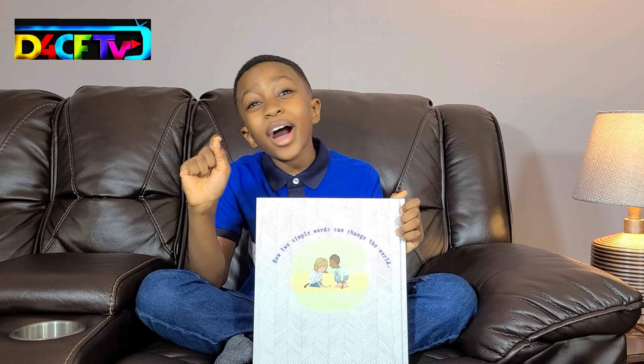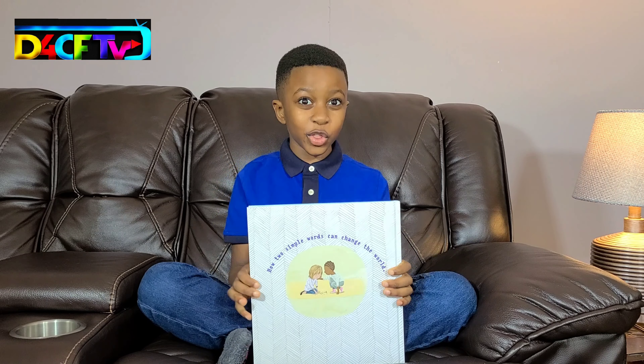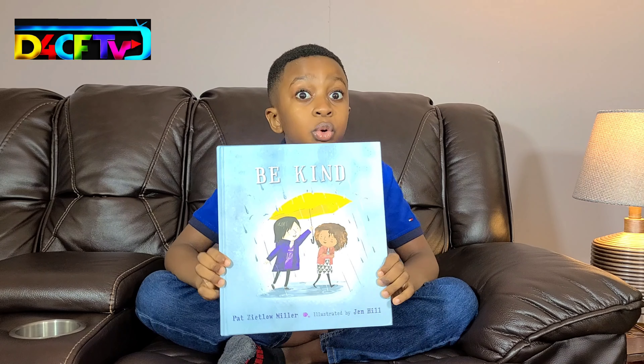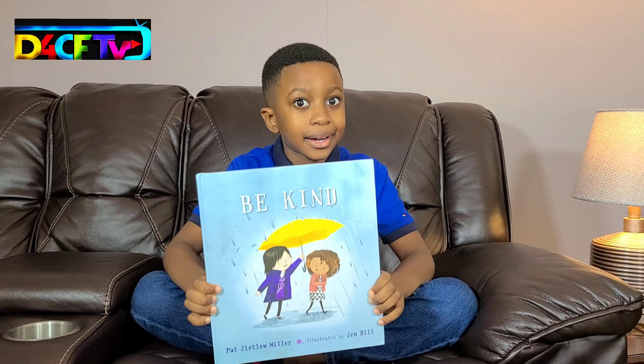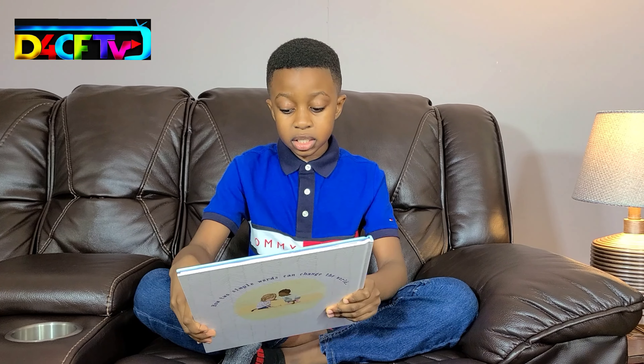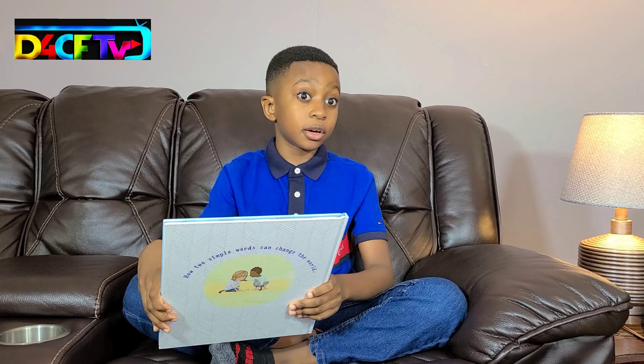I know it's been quite a while since I've uploaded a video, but we're back with another storytime. And today for storytime, we're reading Be Kind by Pat Zylo Miller and illustrated by Jen Hill.